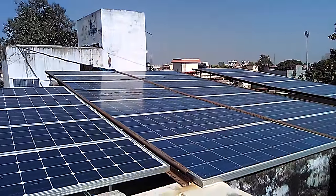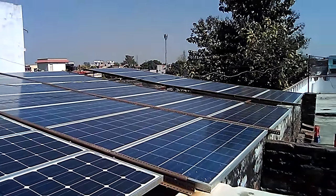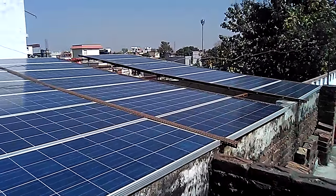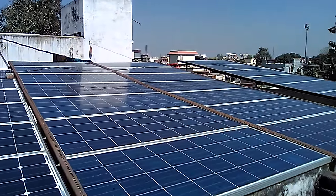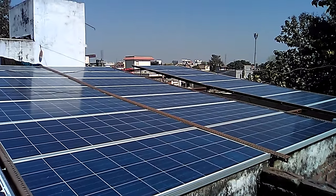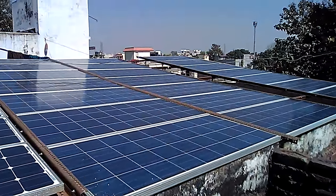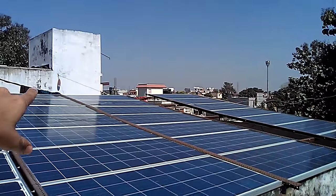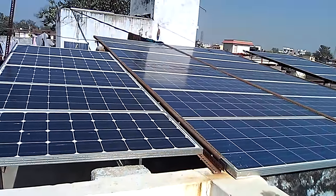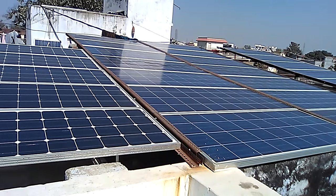Hello everyone, this is a review of my new 3kVA inverter that I have been using for the last one year. Here is the setup: 21 polycrystalline panels of 125 watt and five panels of monocrystalline, all connected in a combination of series and parallel. It is a series connection of three and five, and they are connected in parallel. I am using a 3kVA MPPT-based inverter with a 60 ampere MPPT controller.